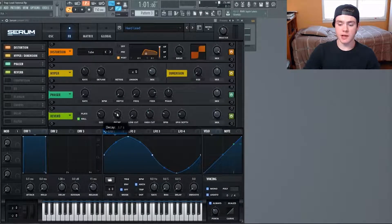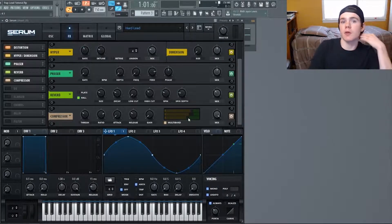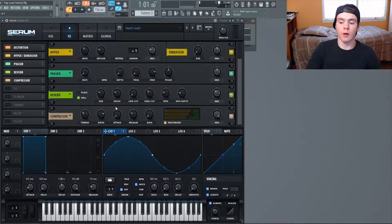Next throw some reverb on it — hall reverb, size at 26, decay at 3.7, lows all the way down, high cuts at 35, spin and spin depth are normal. The mix is up at 35. Nothing special, but the magic happens when it goes through multi-band compression. For multi-band: threshold at negative 9.9, ratio normal, attack and release and gain also normal. The high band and mid band are both normal at 100; I just brought the low one all the way down to not compress any muddy low frequencies. Since the reverb is before the compression, when you lift up the note it also multi-band compresses the reverb, giving a very nice reverb tail.